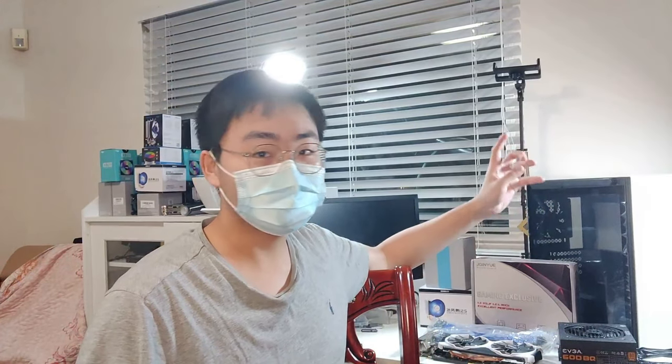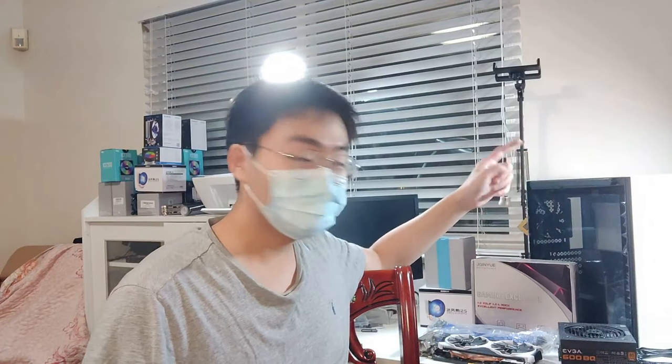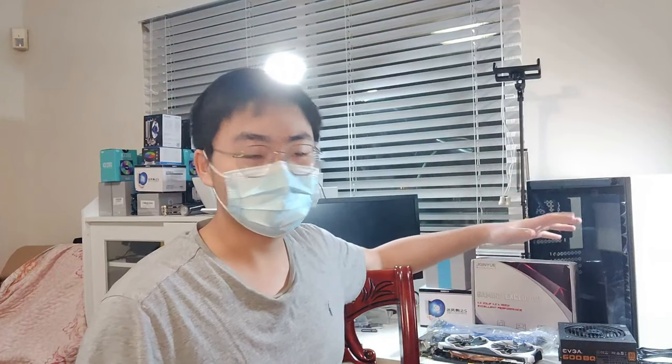Hey, what is going on everyone, welcome back to the channel. This will be the 2022 February PC parts hunt. You're probably wondering what's behind me — it's gonna be a blue and white and black gaming PC, which is gonna have its own separate video. I'll talk about the parts really quickly so you get a drift of it.